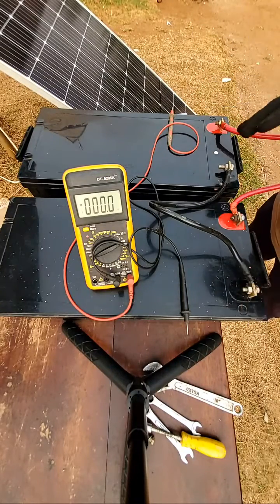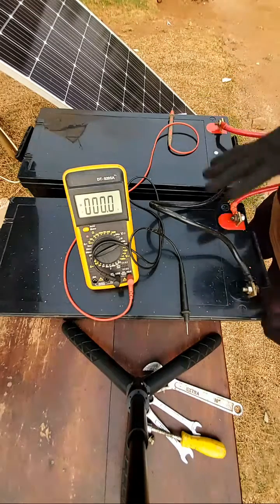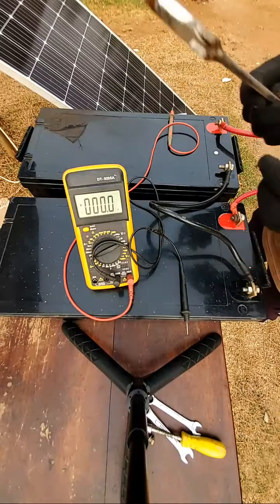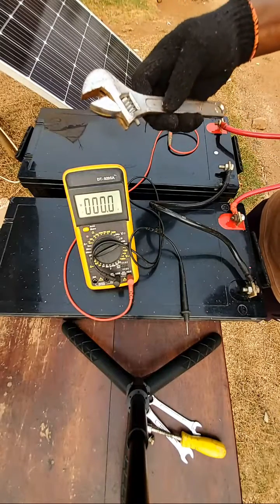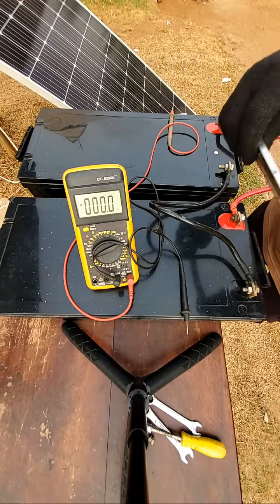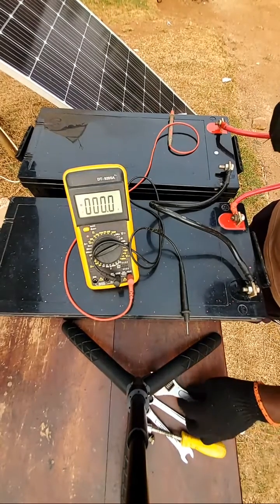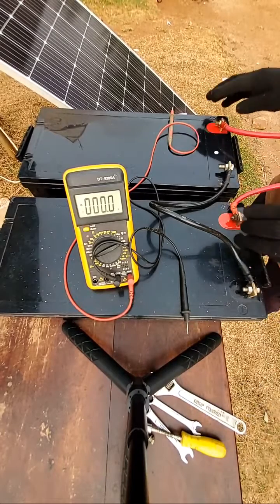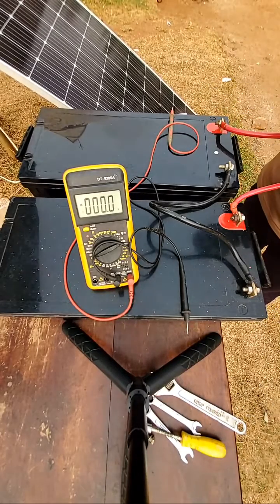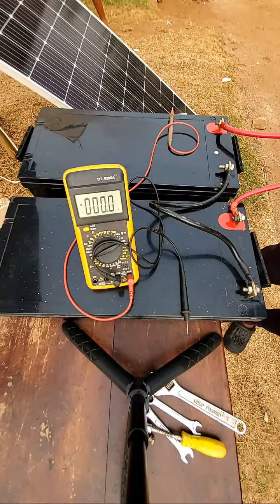You should always be careful not to bridge the terminals of the batteries. And if you are using a long spanner, like this adjustable spanner, be careful so that the spanner does not drop on the terminals of the batteries, because it will cause a serious spark and that can destroy the batteries.